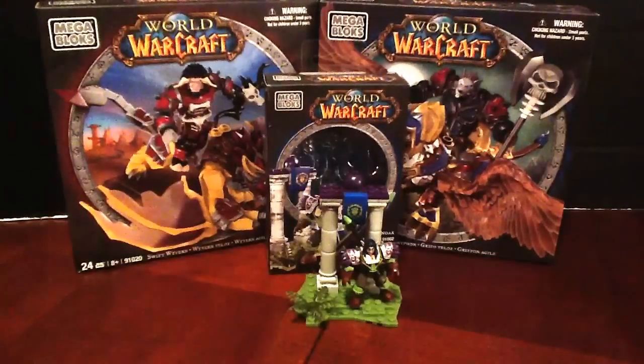Hey guys, welcome to episode number 94 of OG Toys. I'm OG. Today, we're continuing our look at the new Mega Bloks World of Warcraft figures.